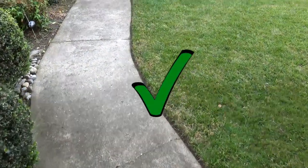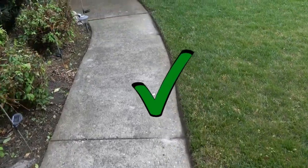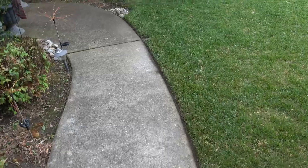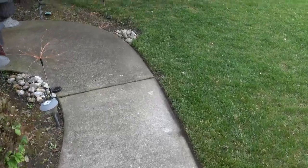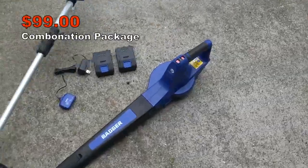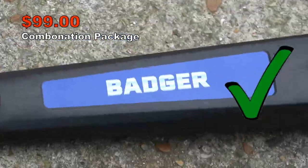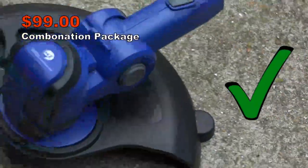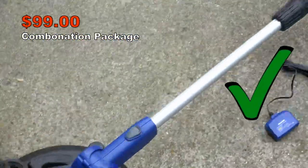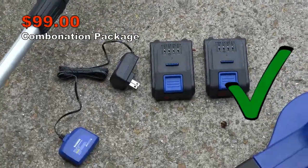Overall, did this sub-$100 trimmer blower combo get the job done? You can be the judge of that. And yes, I know my sidewalk needs to be pressure cleaned, but that's another review. In the end, I can recommend this package for anyone on a budget. I completed my entire lawn on a single battery, and I used the same one in both the trimmer and the blower without having to recharge. My lawn takes me a little over an hour and a half to complete, and that includes mowing.